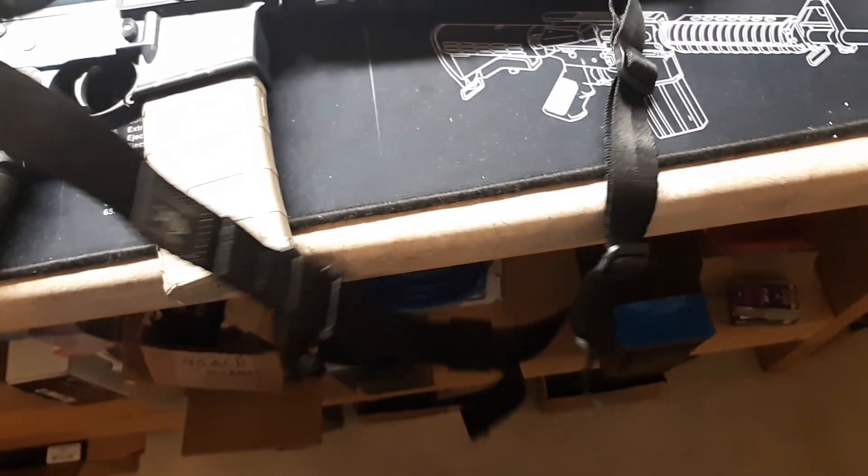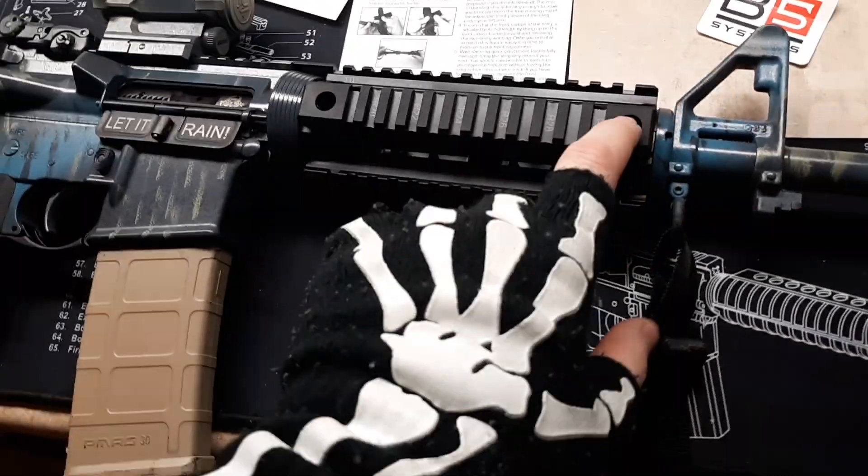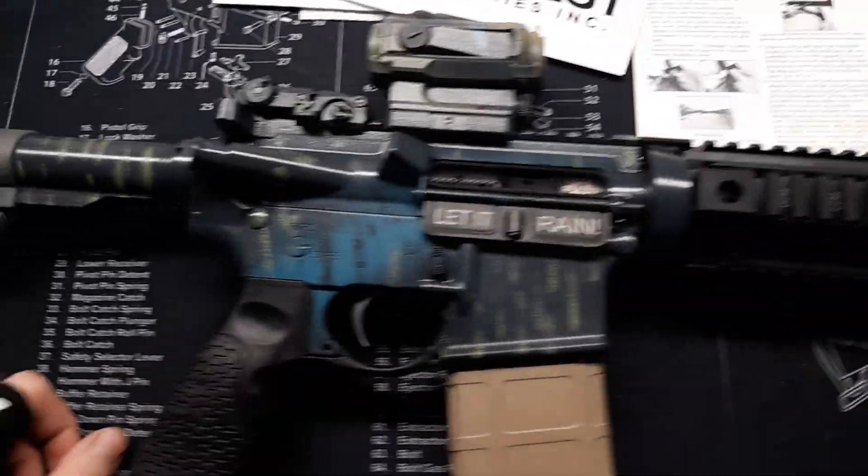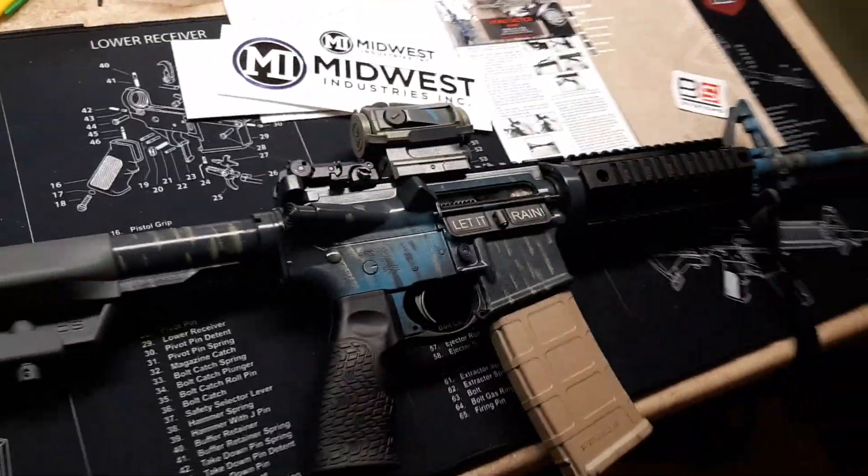And then I've got another Vikings Tactical Sling. I do have quad rail quick detach detents coming for it, but they are going to be a little bit late to the party. But all in all, this is the new direction the BRO's going.